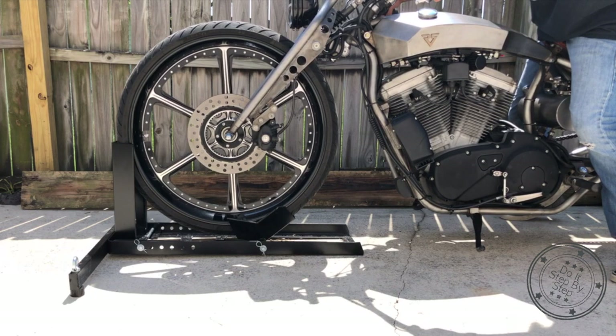To make this work, I have to drill a new set of holes for the wheel adapter so the 26 inch tire can be supported by the cradle, adapter, and the base.